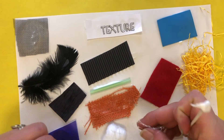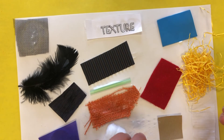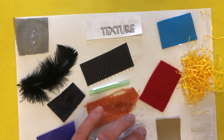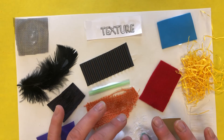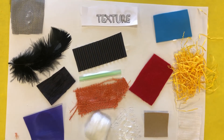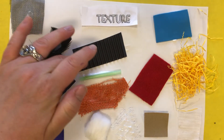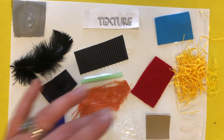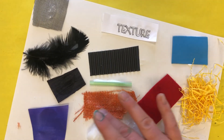Just one more texture. Probably the hardest thing to glue down is going to be this white netting, but if you put a lot of glue down and just let it sit, it will be fine. There's our finished texture collage. When you take this home, talk to your parents about what you learned today. You can tell them that texture is the way an object feels. Feel your textures and then name them: bumpy, smooth, fuzzy, scratchy, gritty, or rough.